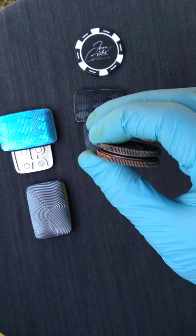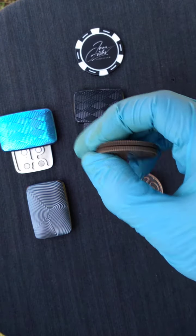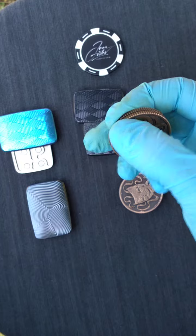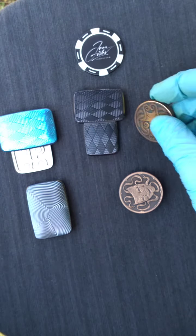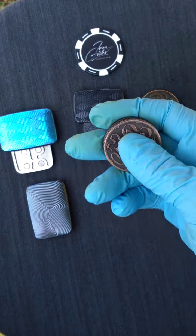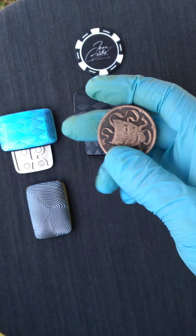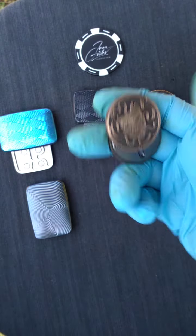This does not have the click function — I did not mention that last night. I was totally distracted talking about the clicking and the two different types of clicks on the original old school model with the exposed magnets. I did not bring up that this does not click — this loses the click function, but maintains everything else.